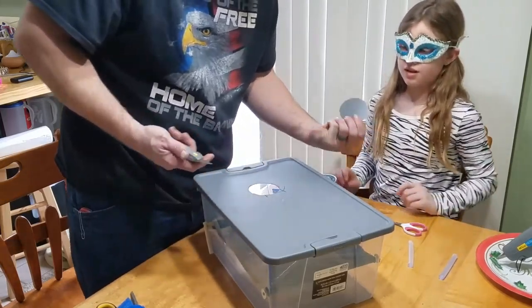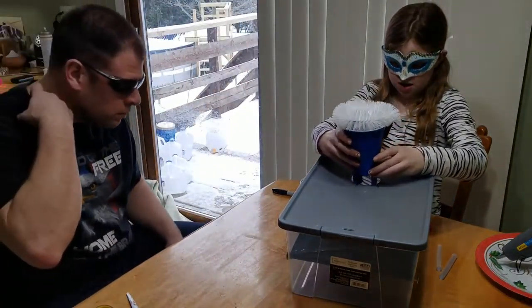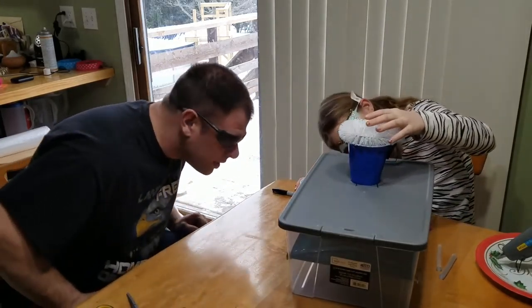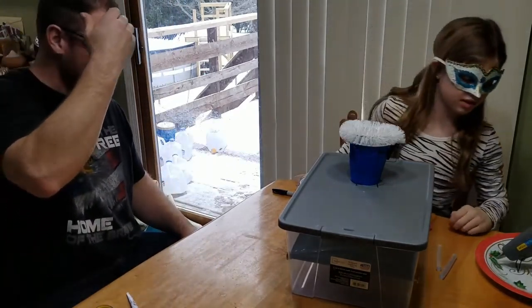How does it look? That looks pretty good. Test it out — I'm trying to get that to fit in. Does that look good or is it too high? Let's try it with the egg — that's a good idea. Give it a test run.